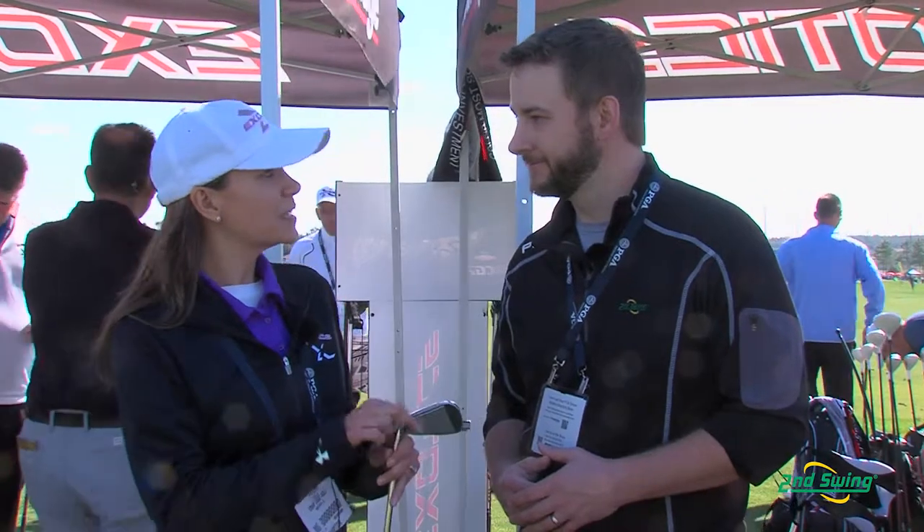It's progressive, so from the scoring irons to the longer irons, everything is going to change just a little bit to make sure that we have the perfect position center of gravity — the most benefit for each iron makes it perfect.